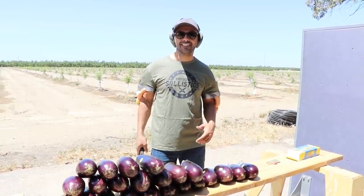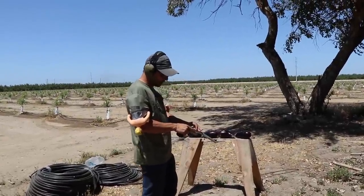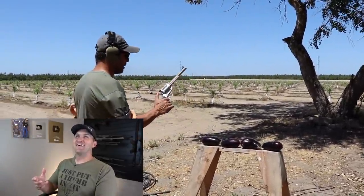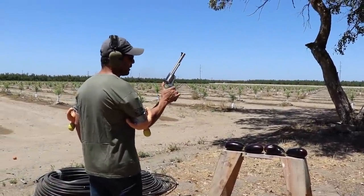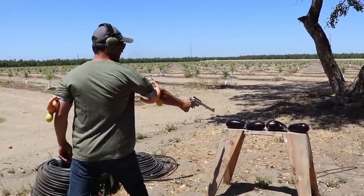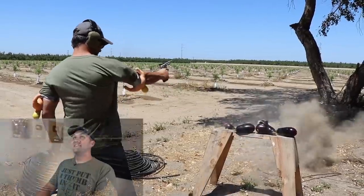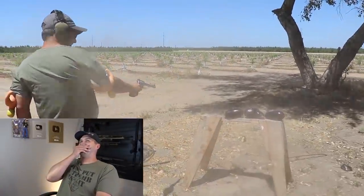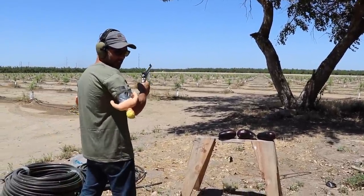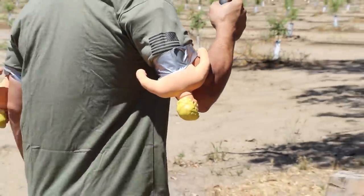Jasperito, thank you so much for coming. Okay Jasperito, are you ready? Let's see what this bad boy will do — the 500 Limbaugh. Let's get a kick. Fire in the hole! Now that was a good kick. Thanks to my triple arm, I handled that recoil like nothing.